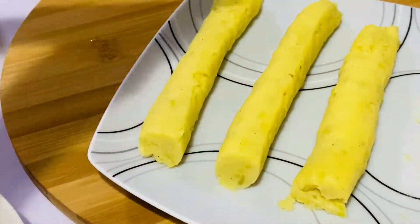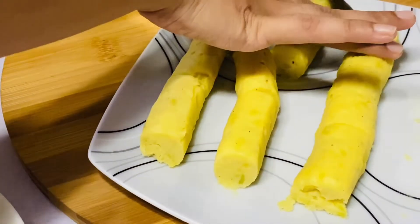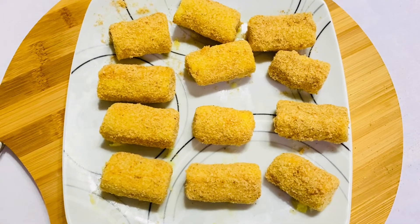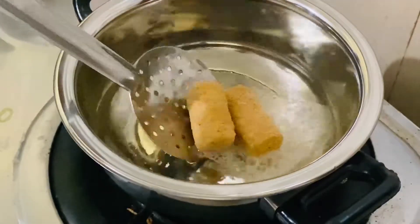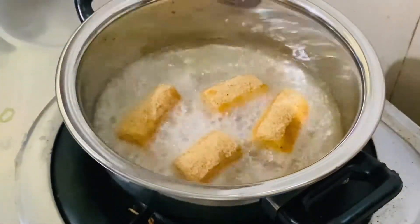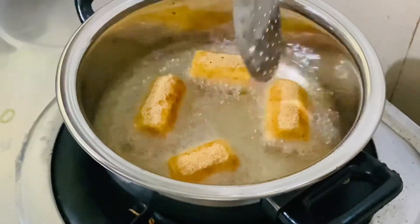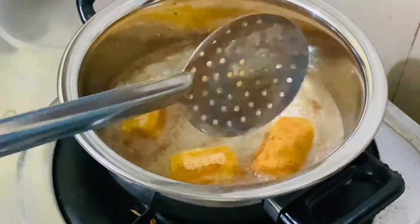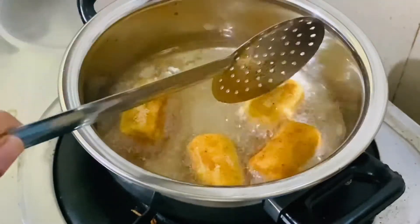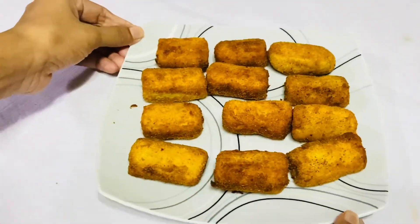We are going to cook this one for two hours. We are going to cook the biscuit. We will cook the oven for 10 minutes. We will try this with a snack. We will try to eat the food.